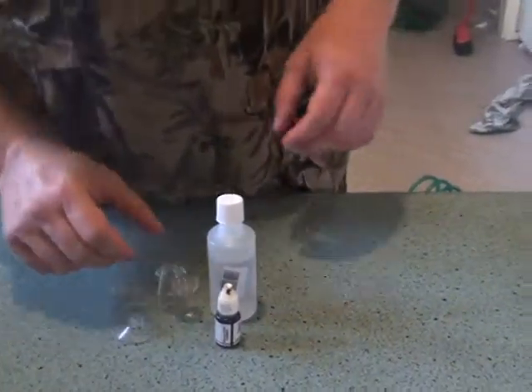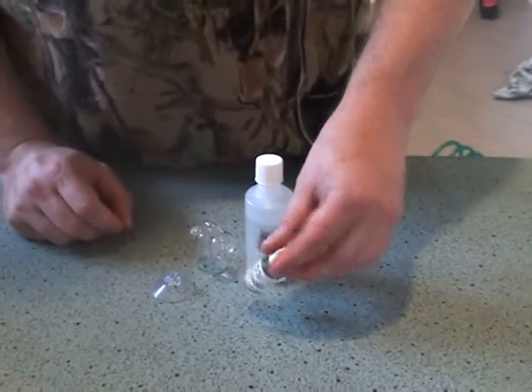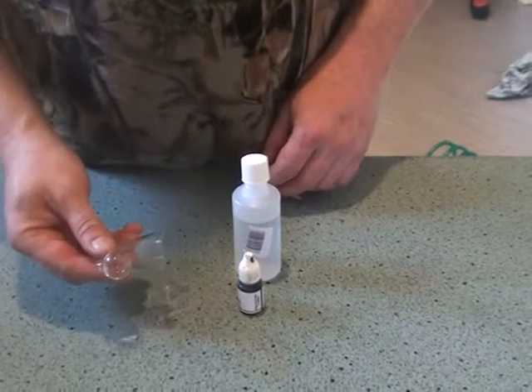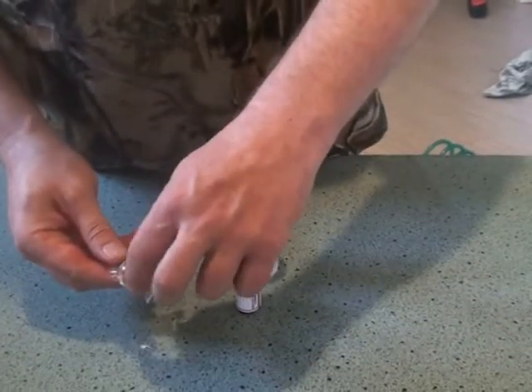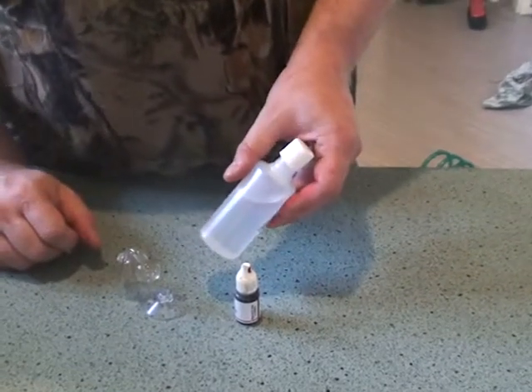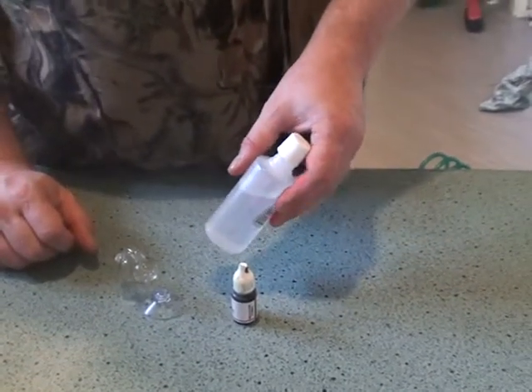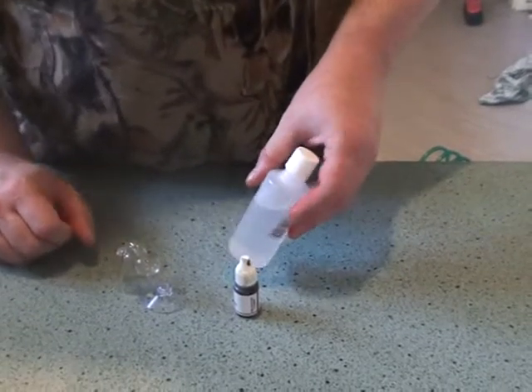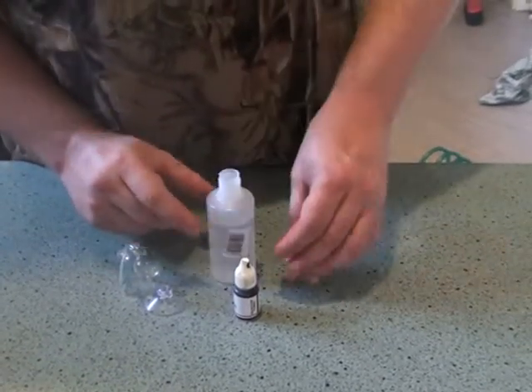Here's your CO2 drop checker kit: pH reference solution, a rubber suction cup for the inside of the tank, the drop checker itself, and the bulb area where it all goes. We also have some distilled water set to four degrees hardness, which is important — if you just use tank water you won't get an accurate reading. That's the whole point of having the drop checker.